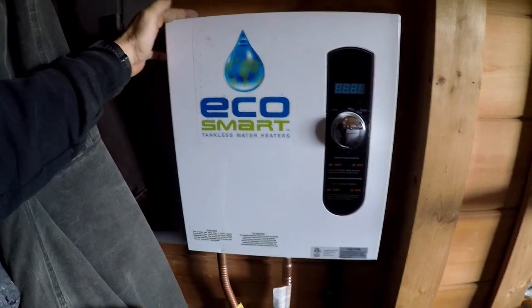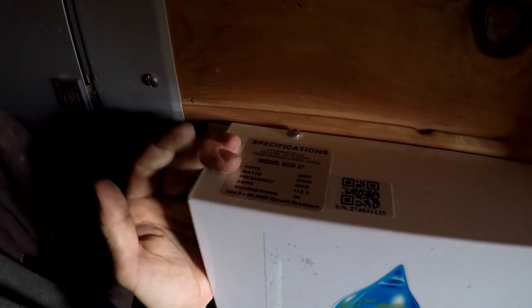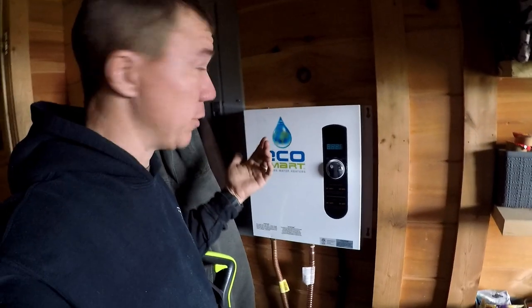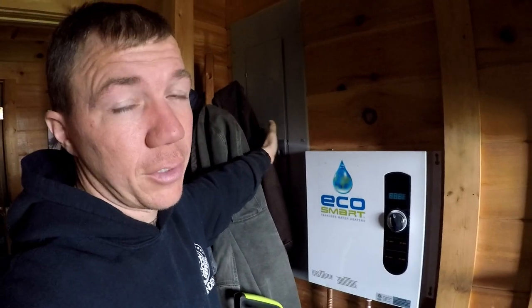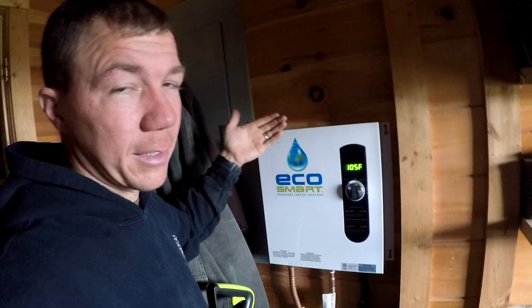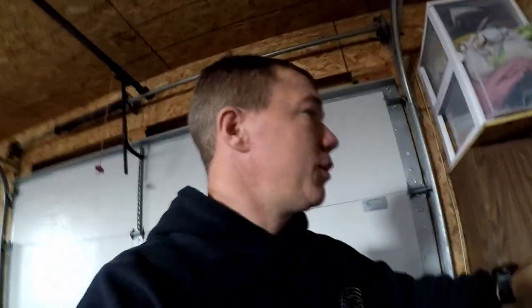This is an EcoSmart 27 — it's 240 volts, 27 kilowatt heating, and it takes 112 amps, so it has three breakers. Make sure you turn all three breakers off in your panel box to make it safer for you so that you do not get shocked. Let's get started.